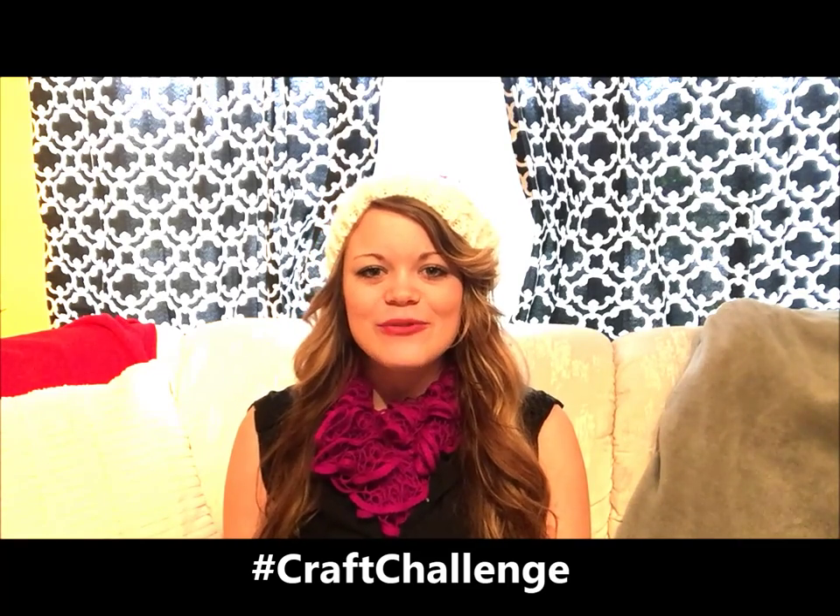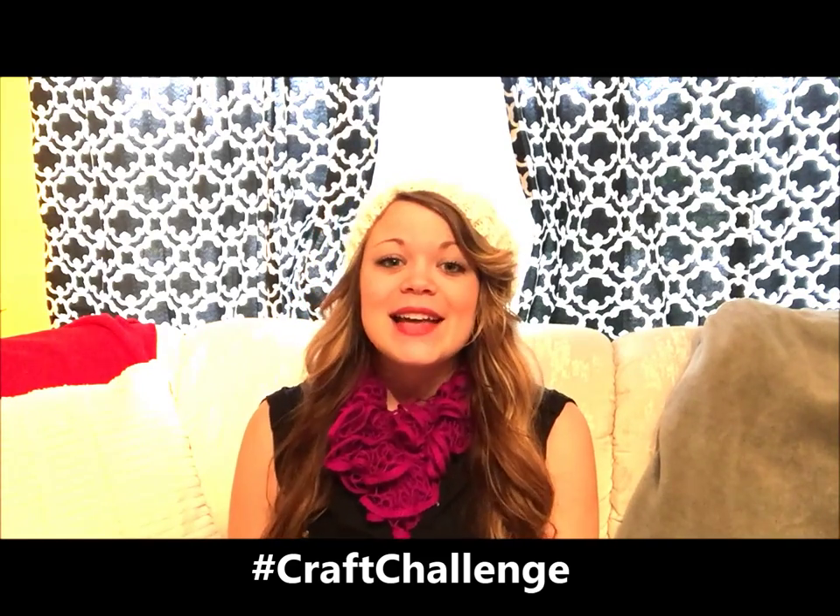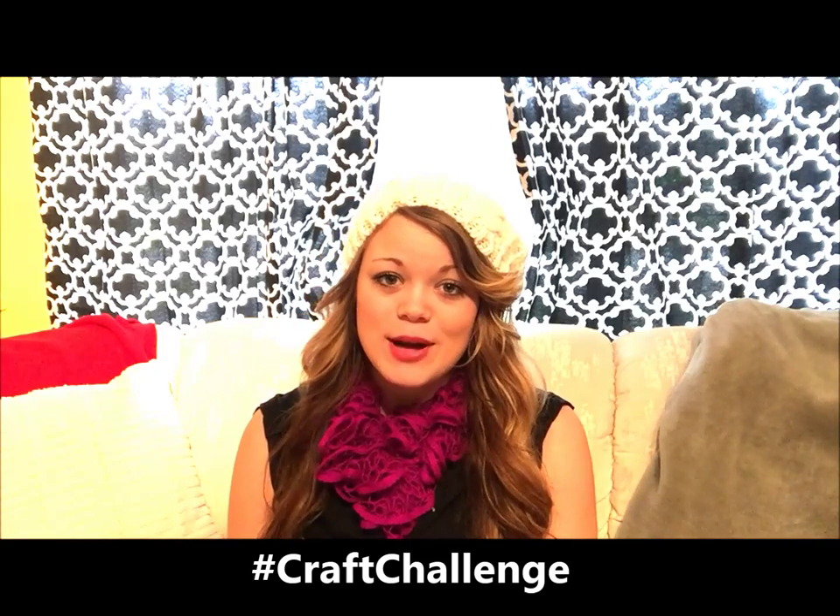Hey guys, I'm Heather from the Friendship Factory, and welcome to the 25-Day Christmas Craft Challenge, where we challenge you to make as many crafts as you can for your family and friends this holiday season 2014. It's a lot of fun to make a do-it-yourself gift, and they really appreciate it so much because you put your heart into it, and that's what counts the most.